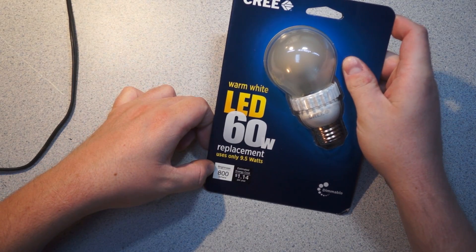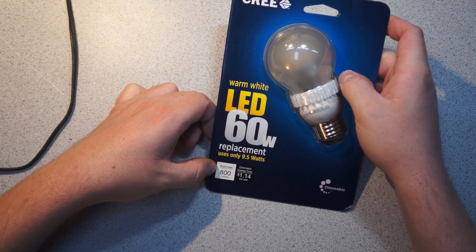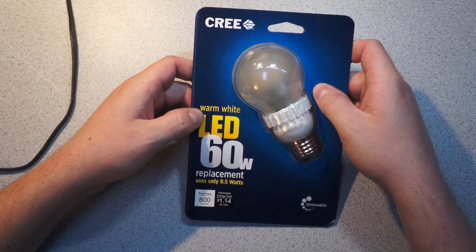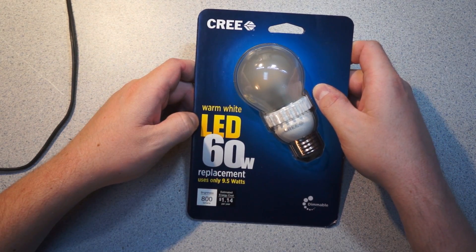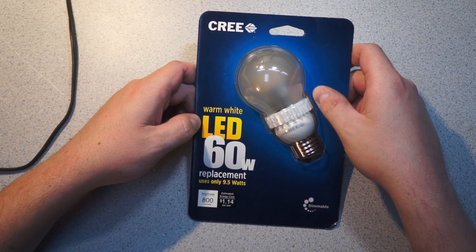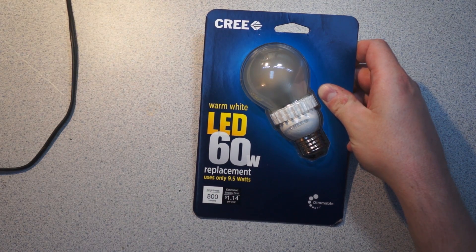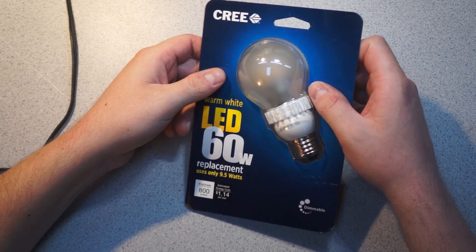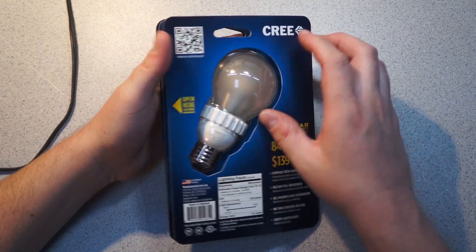Also amusing is that it's the same supposedly 800 lumens as the Philips bulb, but this actually uses less power. The Philips was, I think, 12.5 watts and this one's 9.5. So either LEDs have advanced dramatically in the last few years, and/or one of the manufacturers is talking out of their posterior.